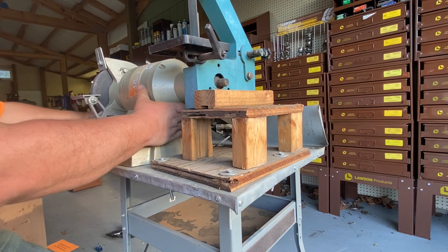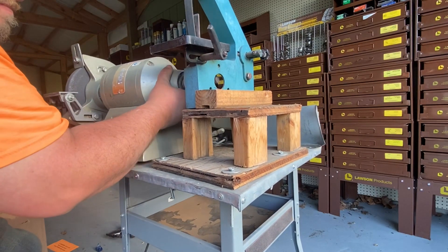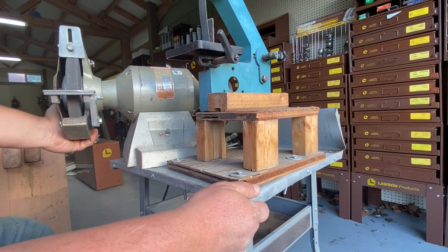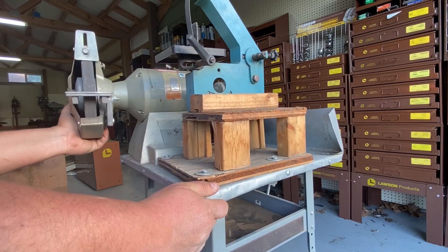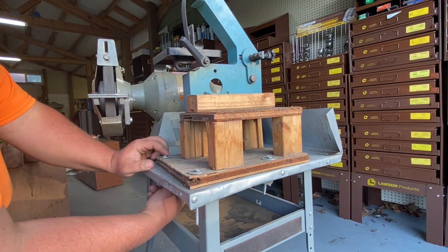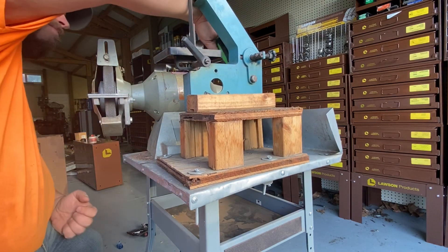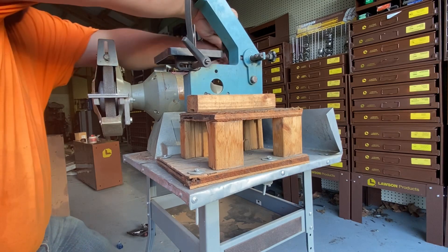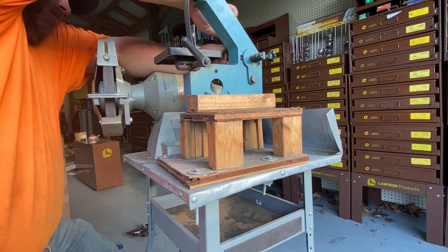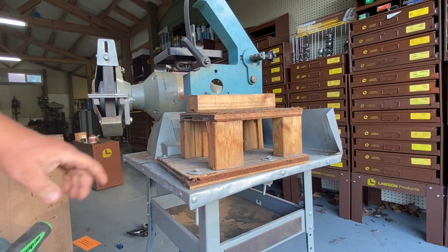That should be free now. Let's get this guy off to the side. Just real quick - get this guy off. I'll finish taking that off and I'll bring you back.